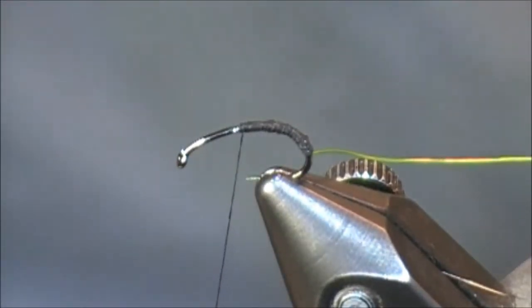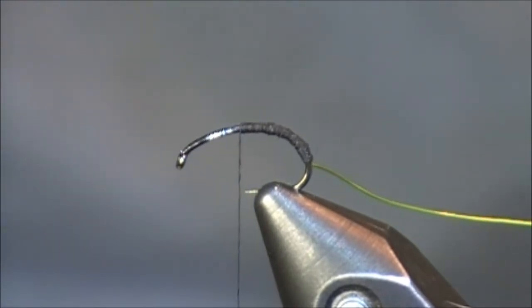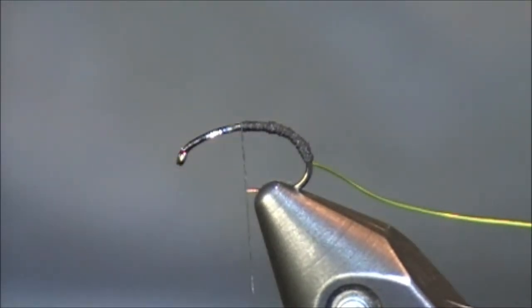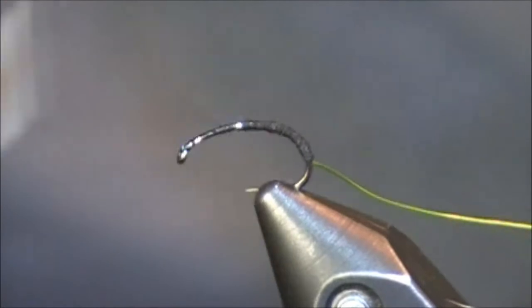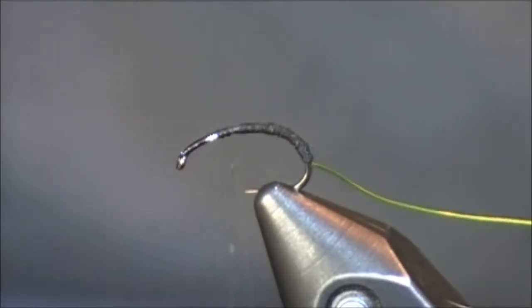I'm going to stop my thread right at around the hook point. Whenever your thread is hanging pretty much at that hook point, that's where you want to stop. If you want to move it forward a little bit to get it out of the way while you're wrapping, that's fine, but that stopping point is pretty much right there.